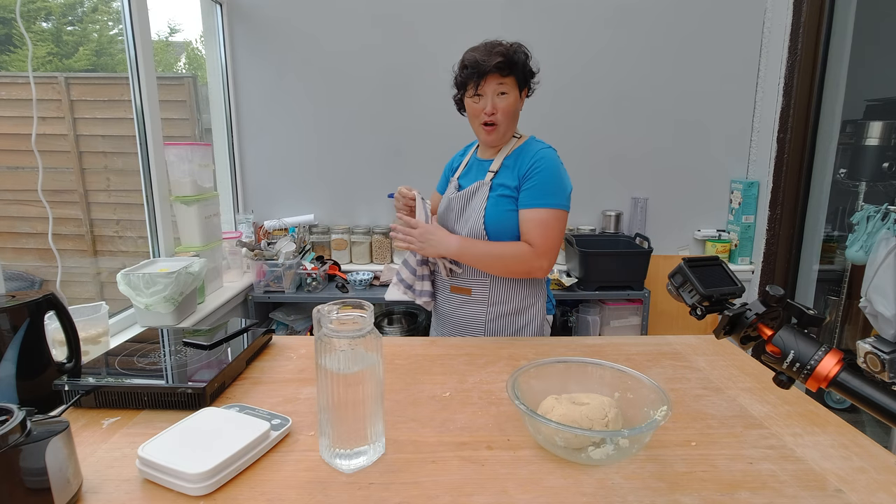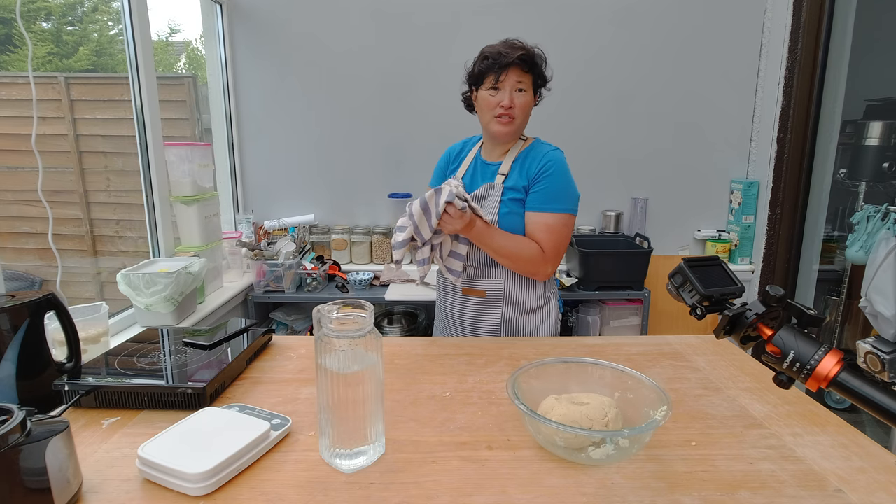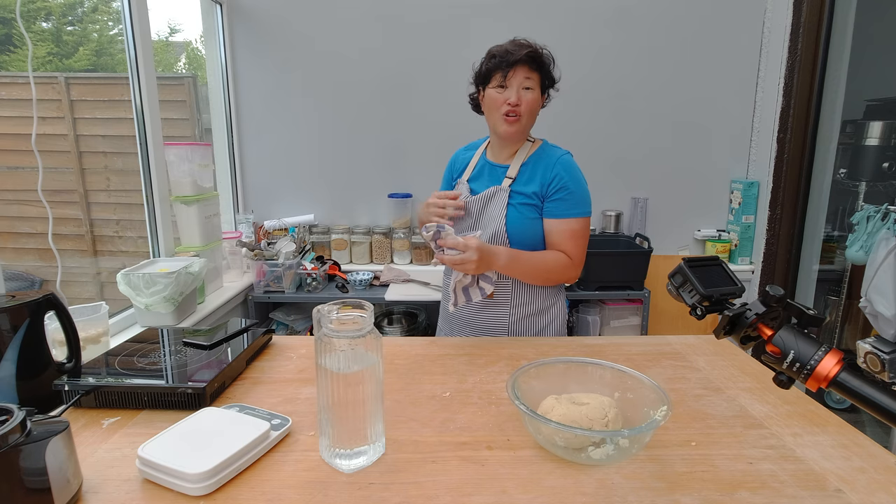I'm going to let the dough rest now in the fridge for about 30 minutes. What I'm really looking for is for the dough to be a bit more chilled and for the butter or the vegan substitute to harden up again.